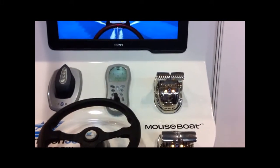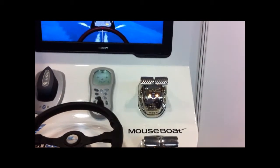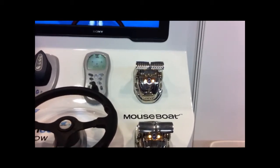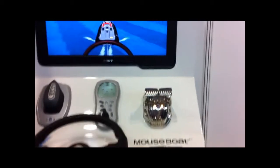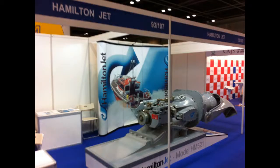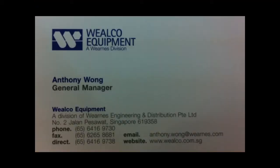Anthony, tell us is there a website where people can get more information? You can go to www.hamiltonjet.com. Great, thank you.